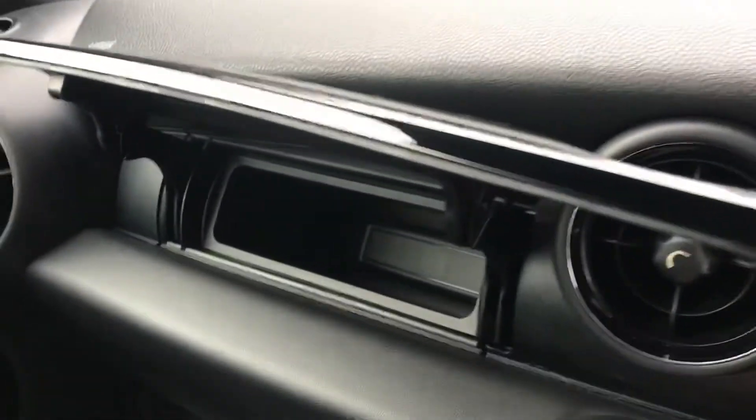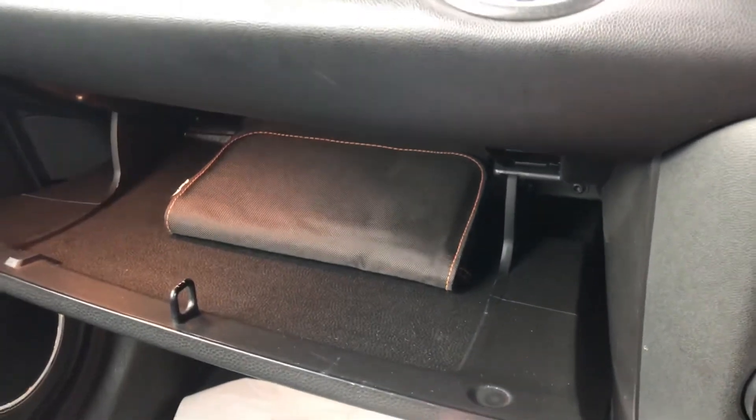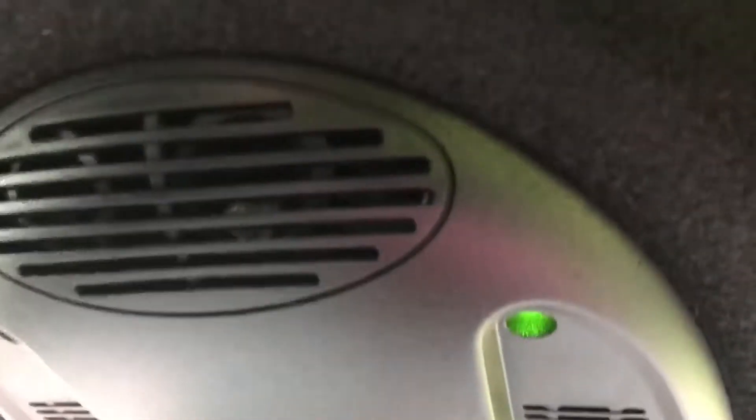I'm just going to show you the extra glove box in here. She has got the standard glove box with full book pack and she's a full service history car. Just in here, this black box means she has rain sensing wipers, which is always a nice feature. And up here you have got the mood lighting which you can change colours etc.